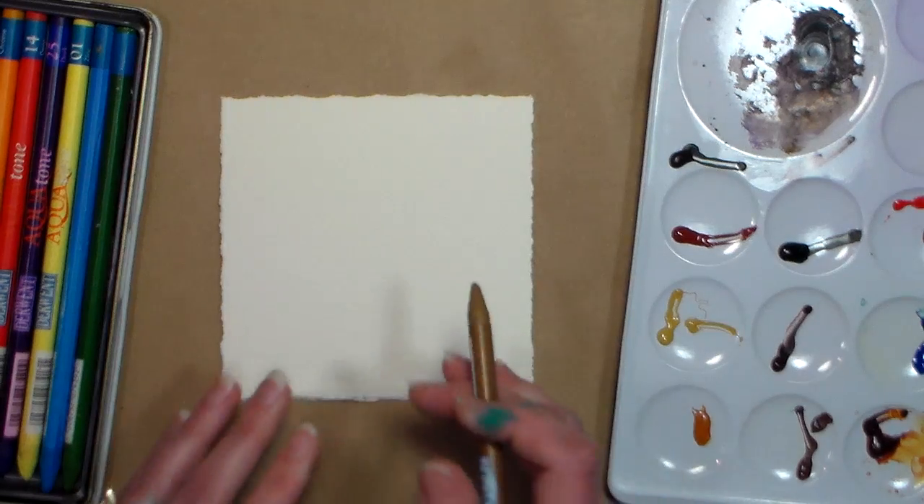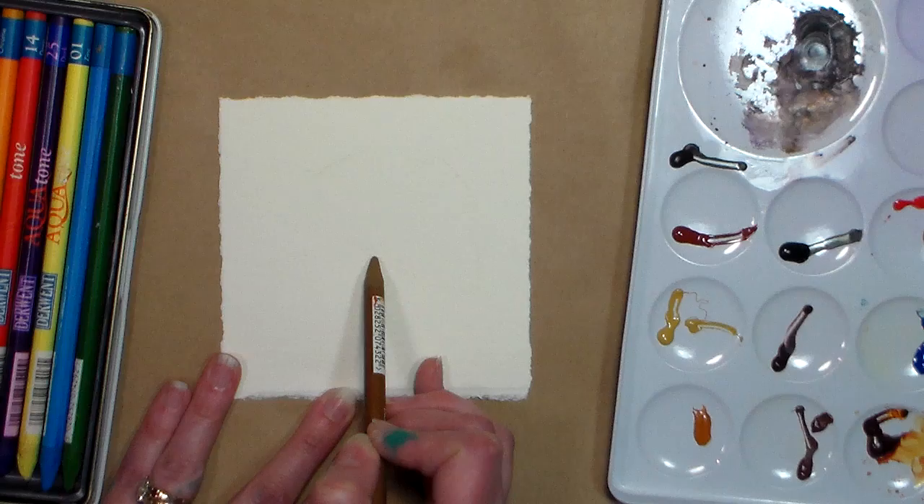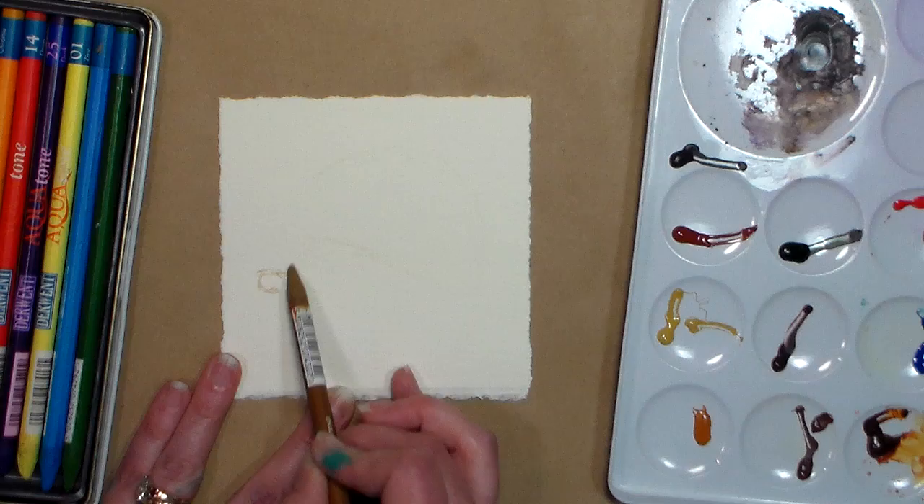Hi there, Lindsay here, the Frugal Crafter. Today we're going to do a little painting, a little four and a half square painting. It's a conch shell and I'm using a photo by Lee Newton from Paint My Photo, and I will put a link below to that. We're just doing a basic sketch here.